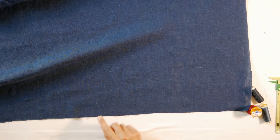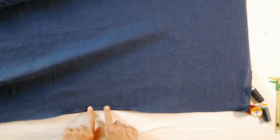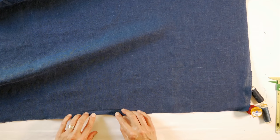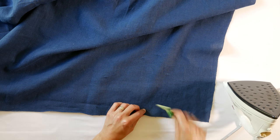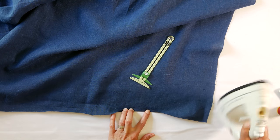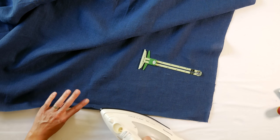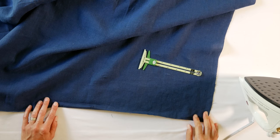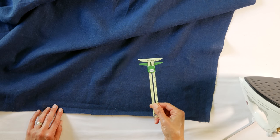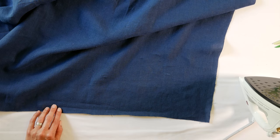We're gonna work on the raw edges of the apron body first. You want to take these raw edges and close them, encase them, so that they don't unravel. The typical way is to fold them twice and then sew them down — we're gonna do that to all four sides. Now you could use a seam guide to measure your seam allowance, but that's a great way to burn your fingers. So I've got a better way: we're gonna use our sewing machine. Sewing machines have a built-in seam guide — we're gonna let the machine do all the measuring for us.